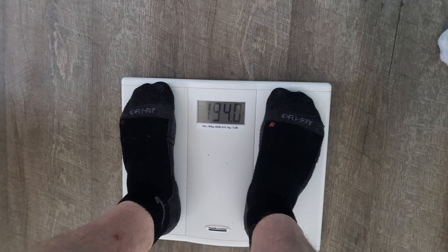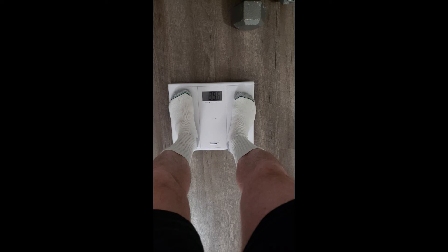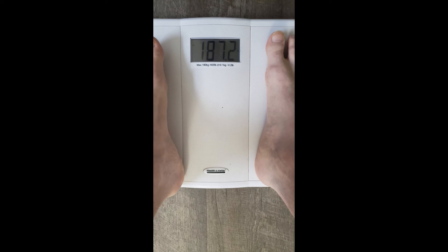Here's the scale — this is the before weight. I weighed 194 pounds Sunday evening. I think I forgot to take a picture of the scale Monday and Tuesday, but it was coming down about a pound each day. 188.6 on Friday, and here it is Saturday morning: 187.2. I'm down almost seven pounds.